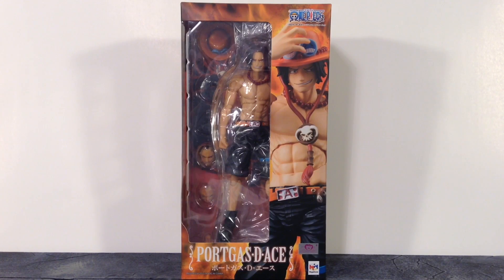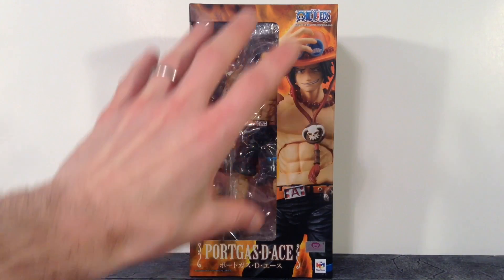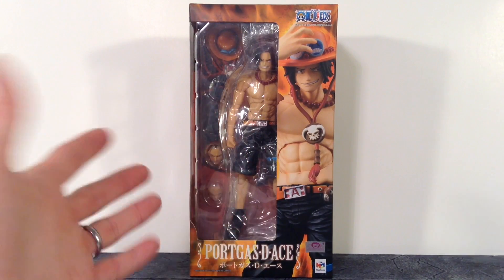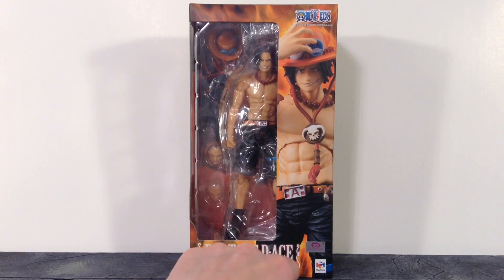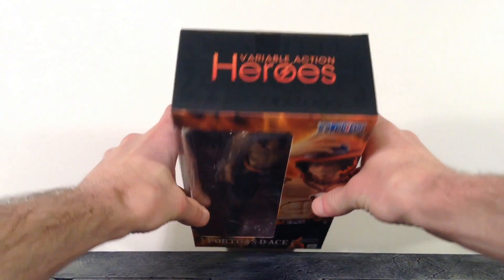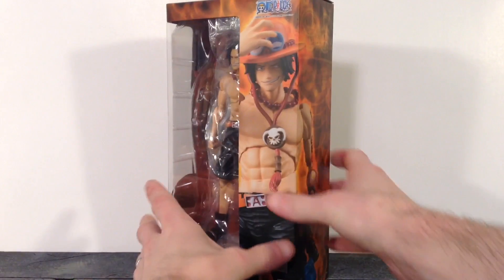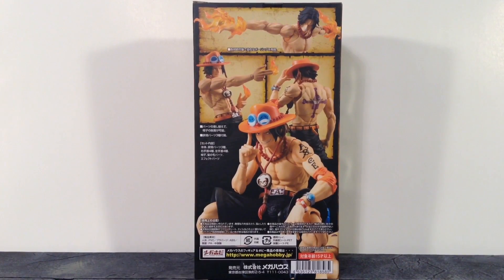Let's get into the review and start off with the packaging for the Portgas D. Ace figure. Pretty basic packaging by Mega House's One Piece line. We get orange, yellow, and black for the main colors of the box. Throughout the entire packaging it has a fiery type look in the background, because Ace ate the devil fruit that gave him the ability to wield fire. We get the window, it says One Piece on top, an image of Ace, and Portgas D. Ace on the bottom — Toy Animation at Mega House. The bottom has the standard info. We get an image of Ace, it says Variable Action Heroes, Portgas D. Ace. The top says Variable Action Heroes. The sides show the same design as the front with an image of Ace. The back of the packaging shows a bunch of different poses you can get the figure into along with some of his accessories.